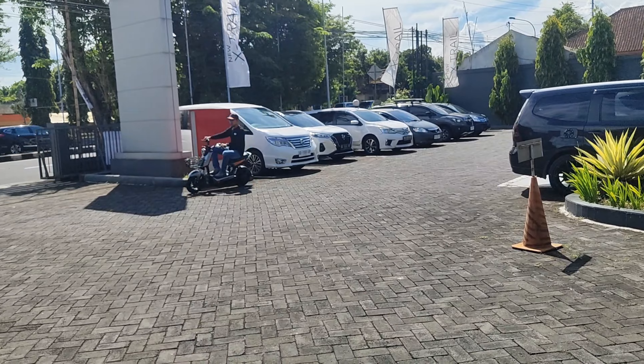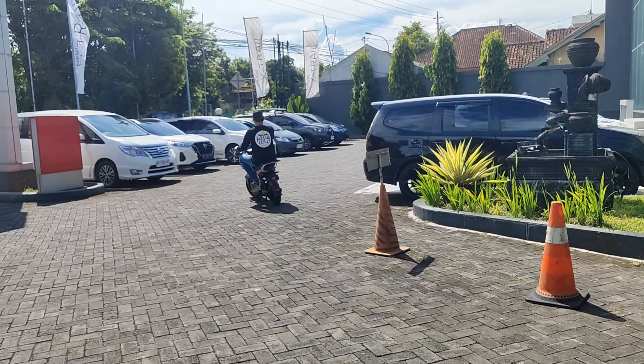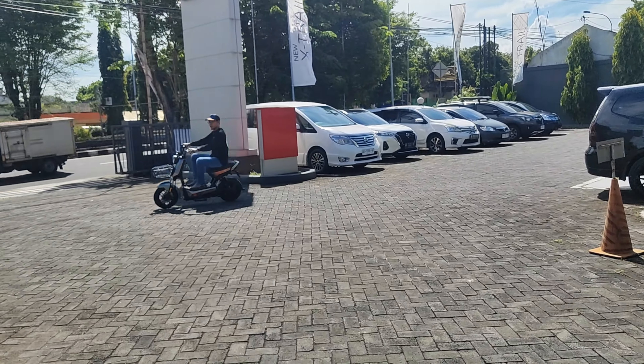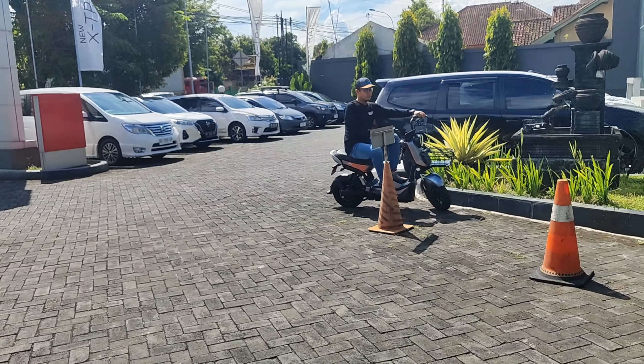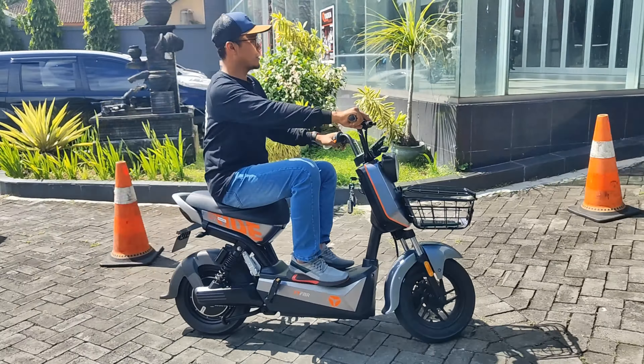Untuk bermanuver pun juga enak. Kita coba belak-belok. Shock depan dan belakang pun juga enak, tidak begitu keras sama sekali. Dari Yadea XBull ini, kita coba belak-belok lagi — enak ya, tidak begitu nyentak sama sekali.